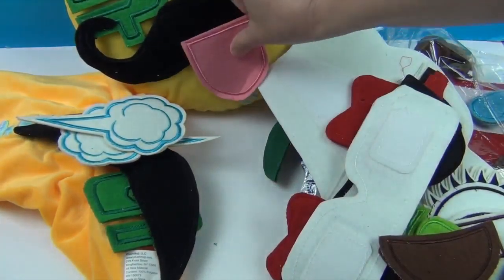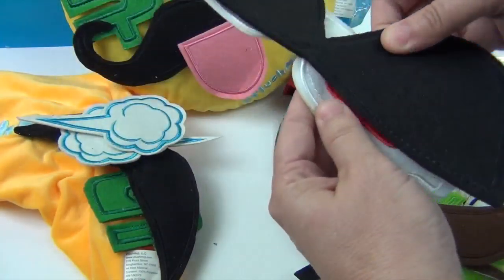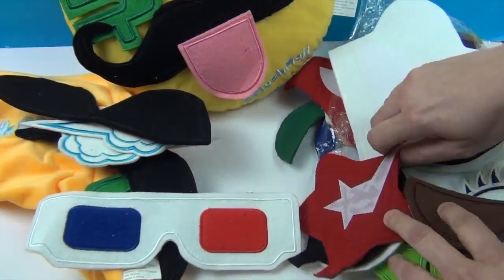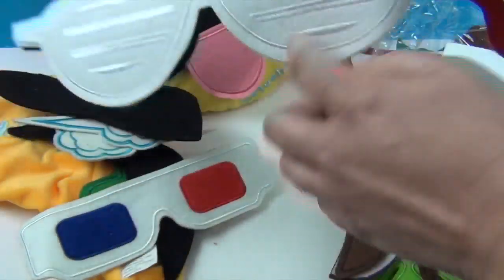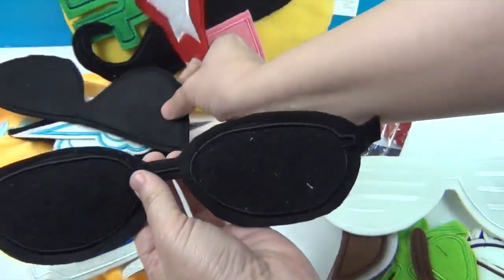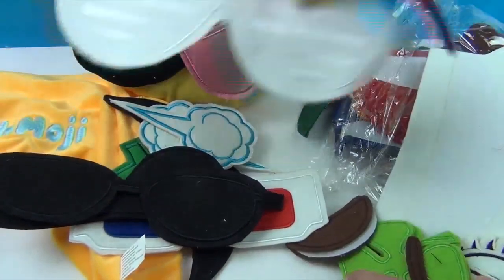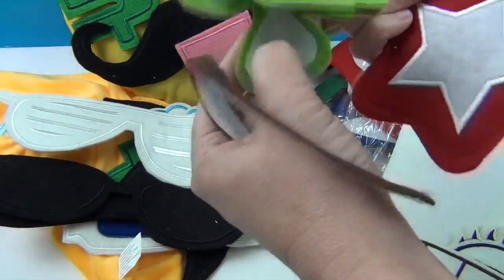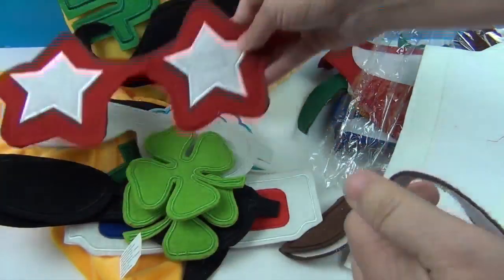We got our little tongue sticking out. We got some awesome shades and some 3D glasses — really cool. And we've got some white shades with the little 80s style. What's under here? Some more shades. So we have all different kinds of sunglasses, which is awesome. We have some clovers, and they have some great Velcro because they are definitely sticking to each other. And we got some star shades right there.